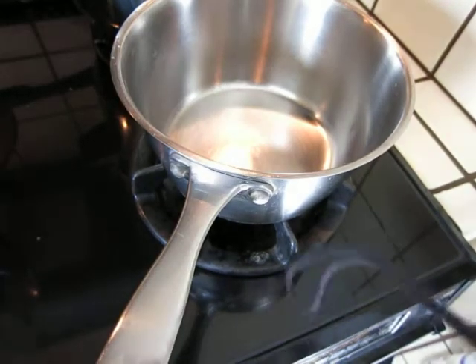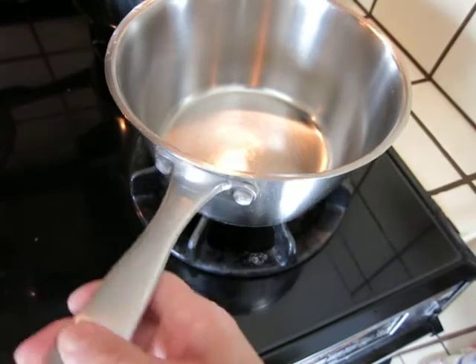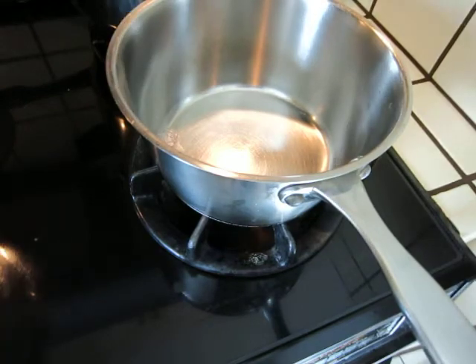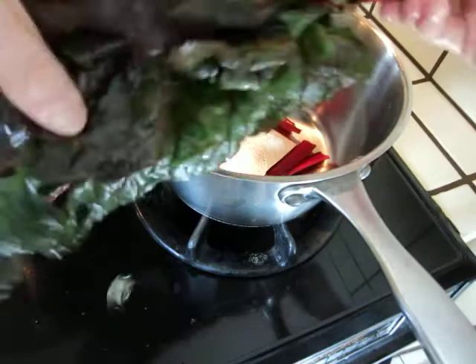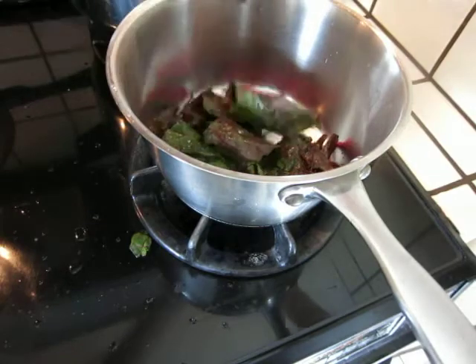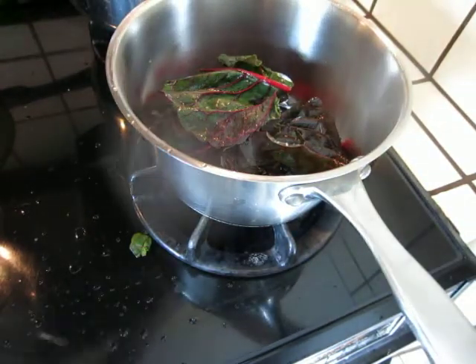Hello dear friends, we got some chard. Turn on the fire and put it in. This is organic chard — it is fresh and good chard. The best way to cook it is to respect the goodness of itself without putting too much spice.